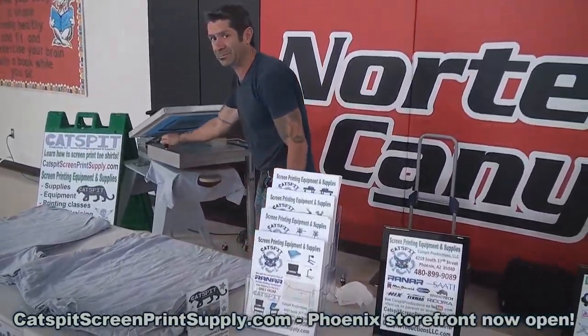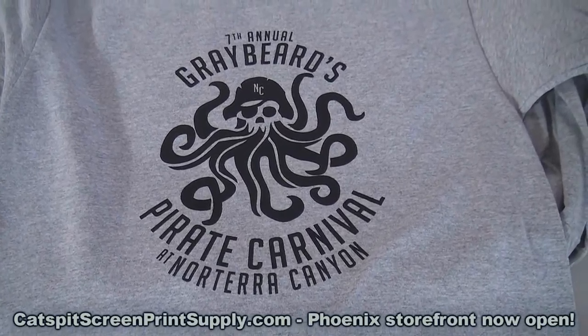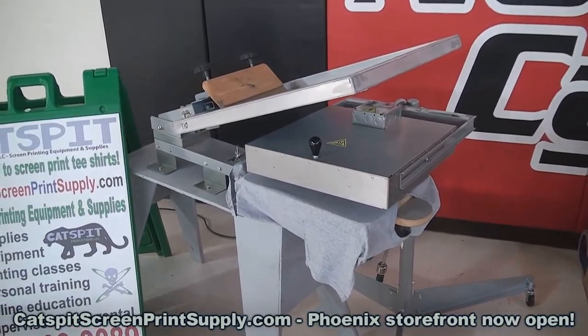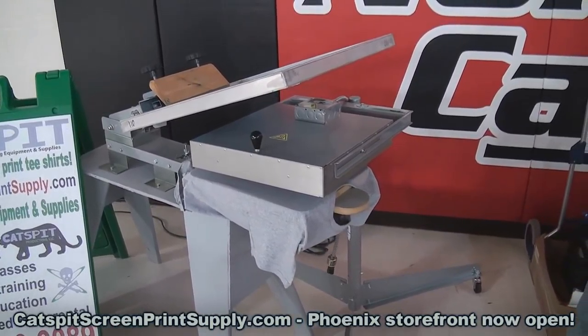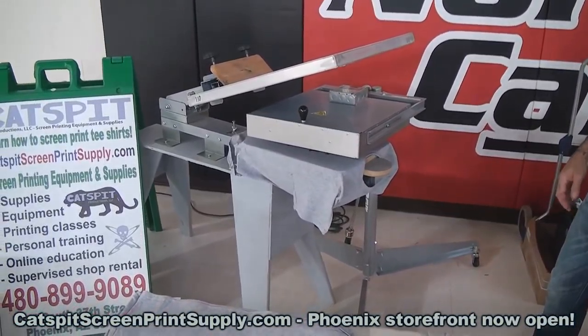Scully's here with us today and my brother John is helping out. It's a cool, easy little print to do and as you can see, we're just doing it on the auto press there. The Catspit ran our press — one color, one station — and the flash cure 16 by 16, the D162, and there we go.